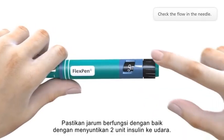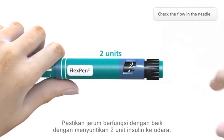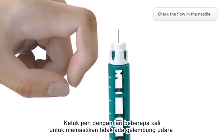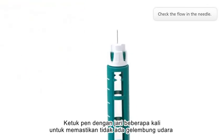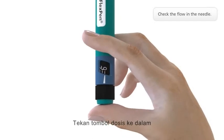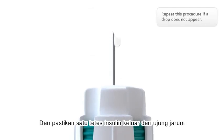Check the flow in the needle with an air shot of two units. Tap the pen gently a few times to make any air bubbles collect at the top. Press the push button all the way in and make sure that a drop appears.